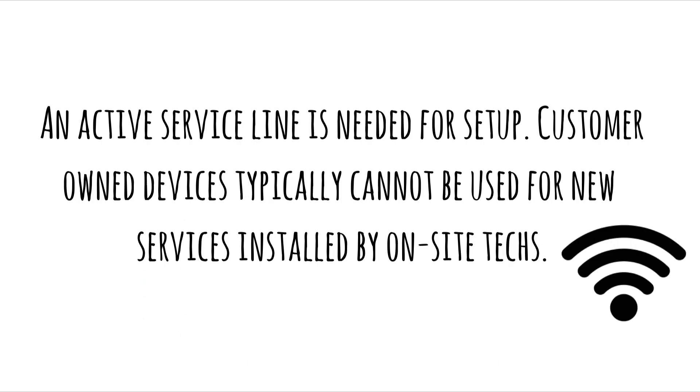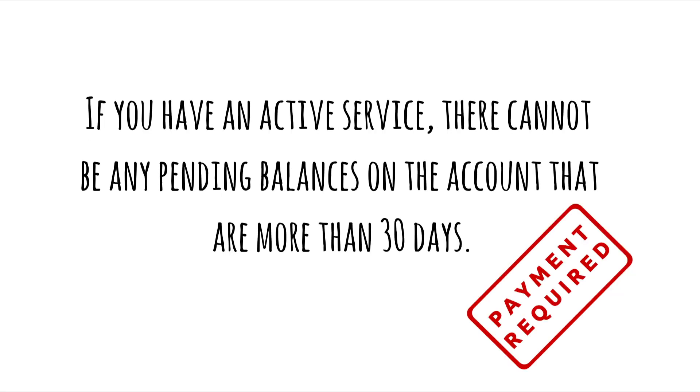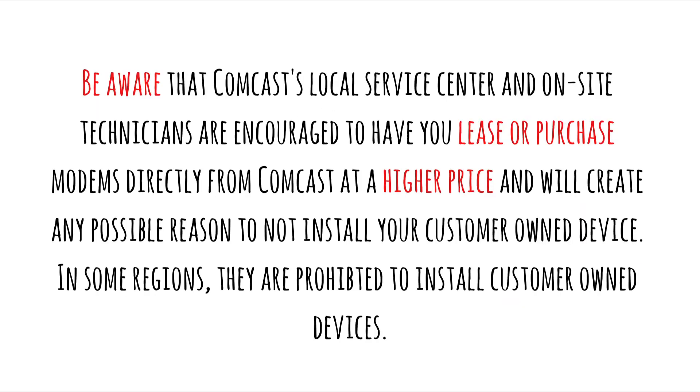First, an active service line is needed for setup. Customer-owned devices typically cannot be used for new services installed by on-site techs. Second, if you have an active service, there cannot be any pending balances on the account that are more than 30 days. Be aware that Comcast's local service centers and on-site technicians are encouraged to have you lease or purchase modems directly from Comcast at a higher price and will create any possible reason to not install your customer-owned device.